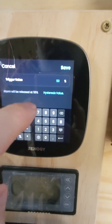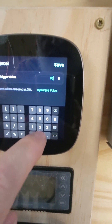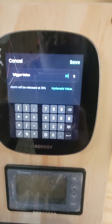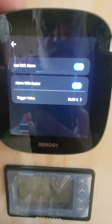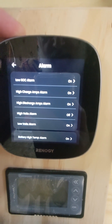I come in and I've done this multiple times. I set it to 30%. The hysteresis value — I've tried all sorts of values with no avail. We'll save it. Edited successfully. Right now it says 30%.